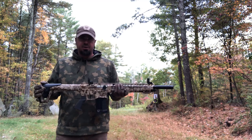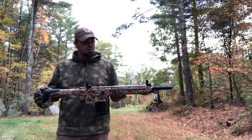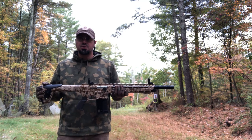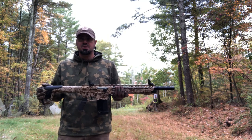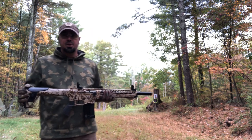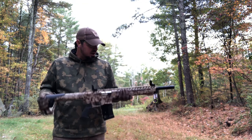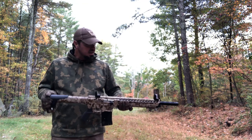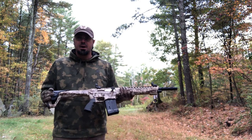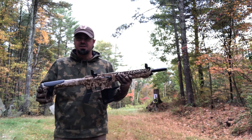Today we're shooting some two-and-three-quarter inch Winchester Universal 7.5 shot, some three-inch mags, some two-and-three-quarter inch buckshot, and some two-and-three-quarter inch slugs. Got a variety of targets — got a turkey target set up first because this gun's made in Turkey. First impression: it's heavy, it's nice, brings up to my shoulder well. I like the feel of it; the sights are right there. Hopefully it's as reliable as everybody says.